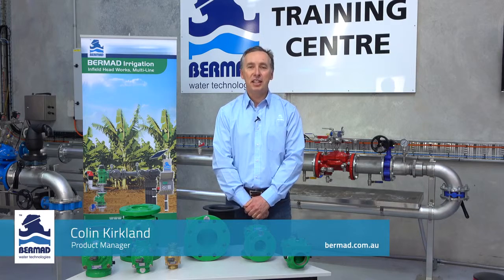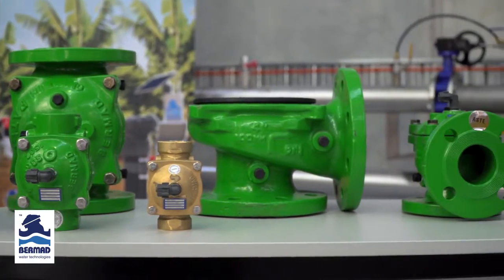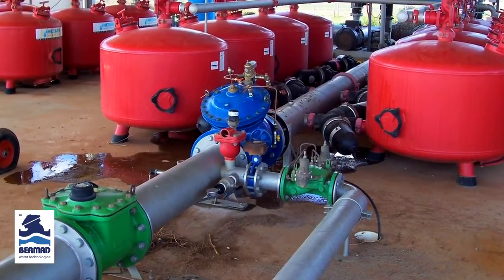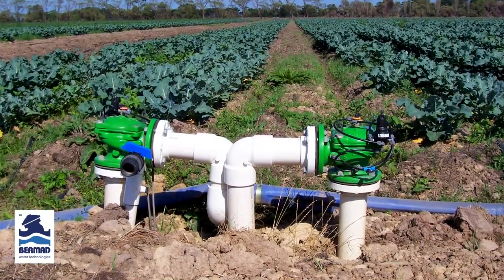Hi, Colin Kirkland is my name from Bermad Water Technologies. The purpose of this brief video demonstration is to discuss the design, the features and the benefits of the Bermad 400 series control valves used in pumping stations, in automated filtration systems, and in field control valves used within the irrigation industry.